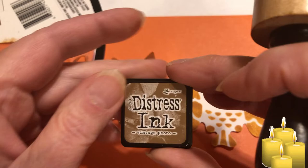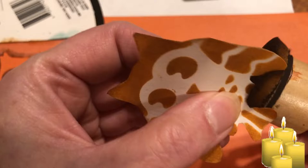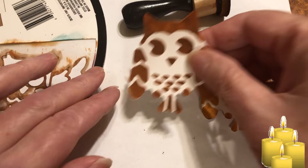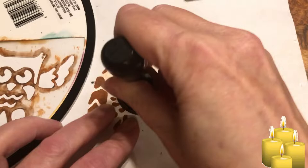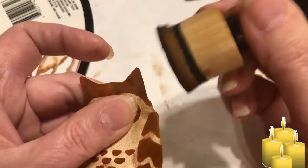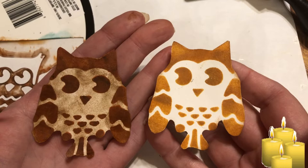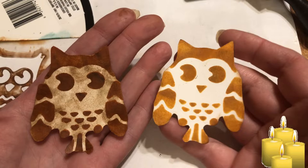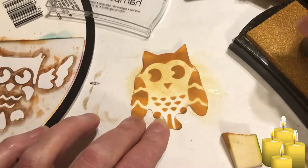Another idea: I'm taking vintage photo ink and I'm thinking of going around him with it. All right, I'll show you. You can keep it like this, or you can ink up the edges, or you can take a dabber and put color in the middle. So you've got paint and you've got ink — inked up around the edges and colored in the middle. I prefer to color it in. Let's do the gold — cute, cute, cute!